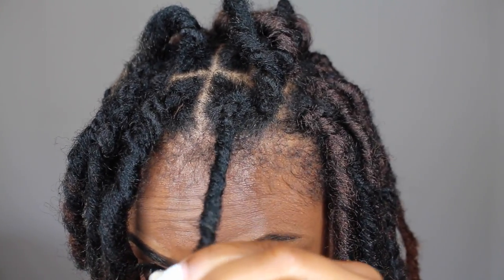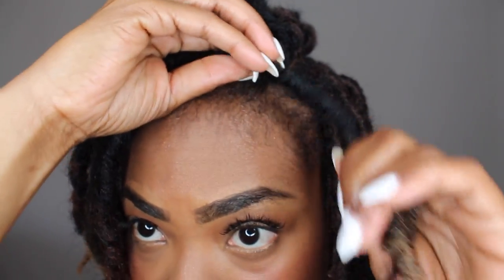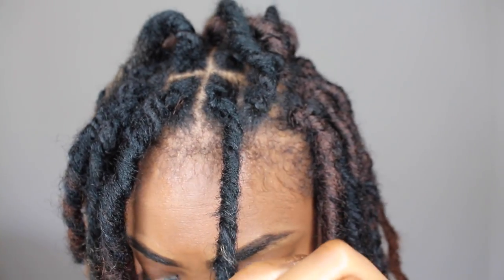I like the Freetress hair the best because it gives me the most realistic lock. I like the texture of the hair and it's the easiest to work with.